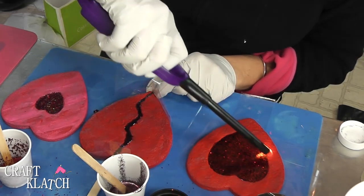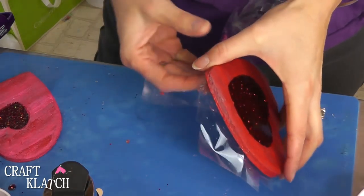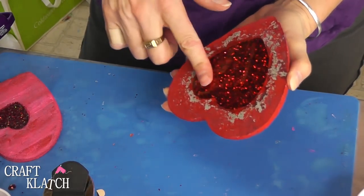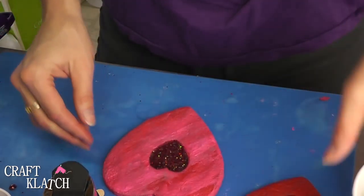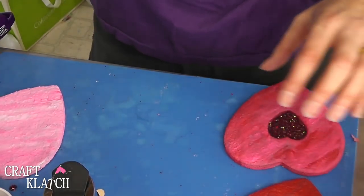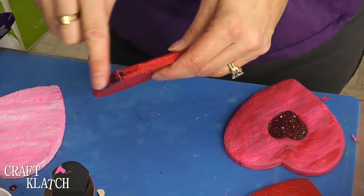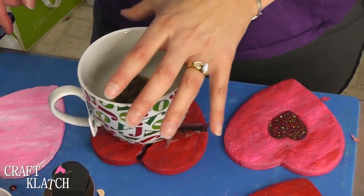We're now going to let all of these sit a minimum of 12 hours. Here they are all finished. I'm going to carefully peel the tape off — I know there's going to be some touch-up paint needed. Here's coaster number one with the big red heart in the middle — it's good and stable. Here's the one where we just painted it — nice and sturdy. And here's where the resin leaked out a little bit, so I'm going to sand that down with my Dremel and might need a little touch-up paint. But other than that, good and stable.